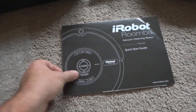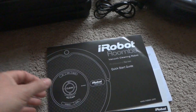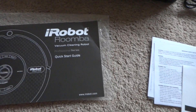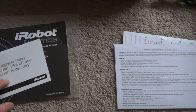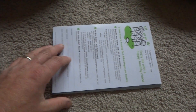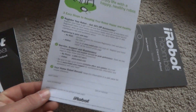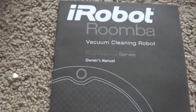Here's the paperwork — we've got the quick start guide for the Professional Series Roomba, the registration card with the serial number. It hasn't been registered yet. There are also some warranty agreements, and we've got the owner's manual here, also Professional Series.